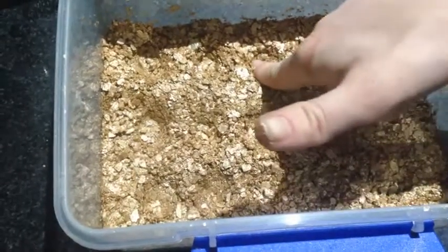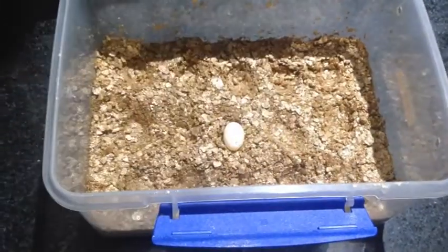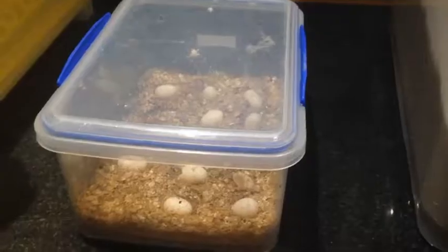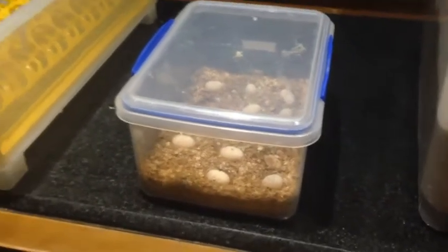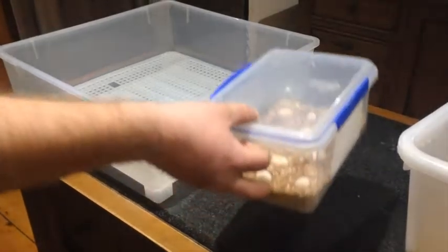This simple Tupperware container, half filled with dampened vermiculite, is going to be the incubation box. The eggs will be placed and stay inside this box until they hatch, which can take from 50 to 80 days. A slug egg is a term used for an egg that isn't fertile, and in this clutch there happens to be one, which will be discarded as there will be no little babies coming out of that egg.